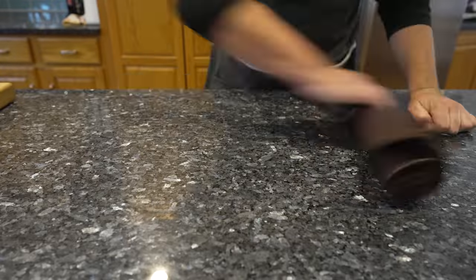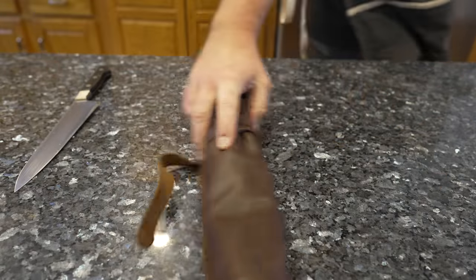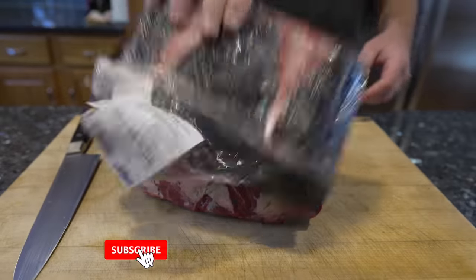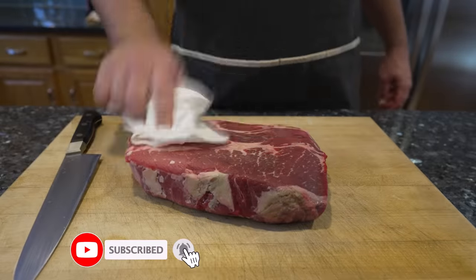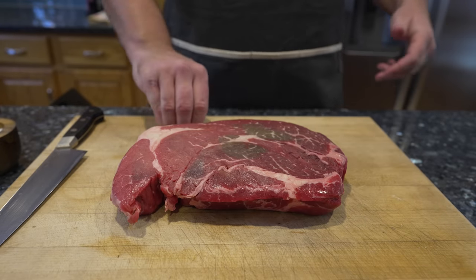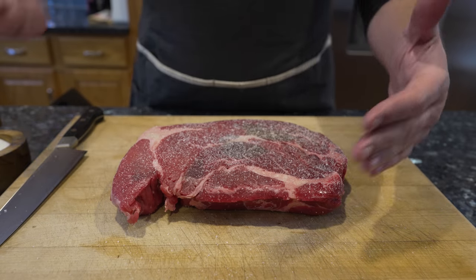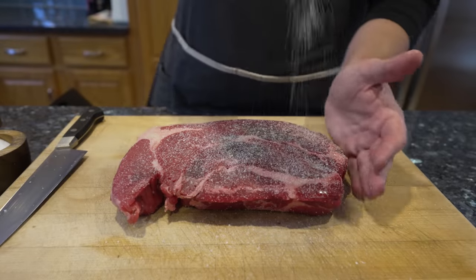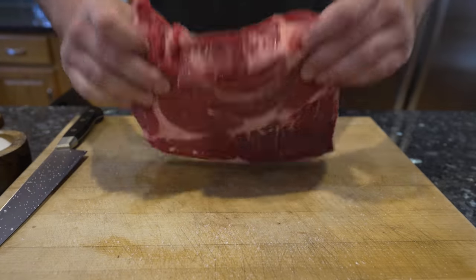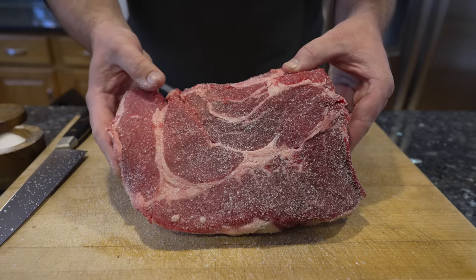We've got some meat here — pat it dry, just your average big old chuck roast, picked up at the local Price Chopper. Any cut of meat will do: brisket, short ribs, you know the drill. We're making chili, so I'm going to give this a nice seasoning with some kosher salt. We'll obviously have to salt again once it's in chili form, but this gives us a good head start.